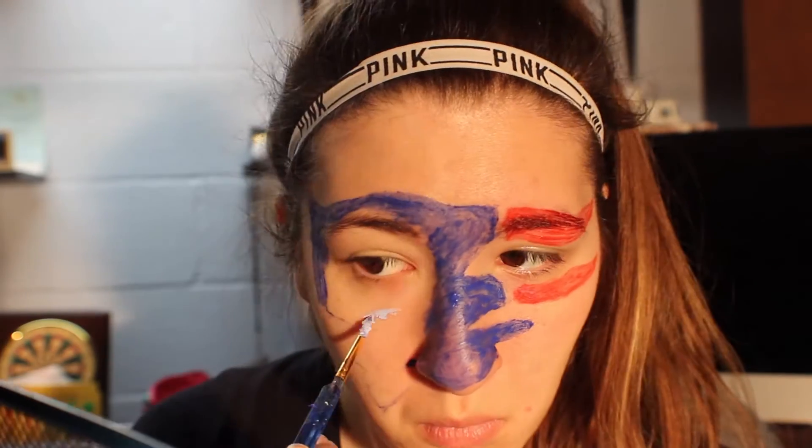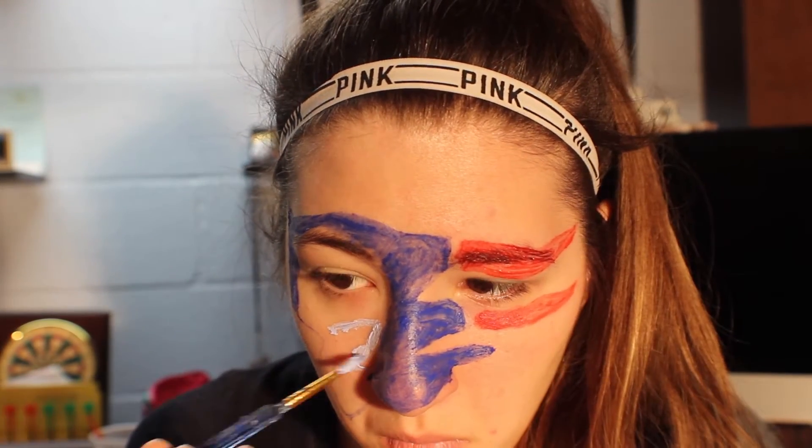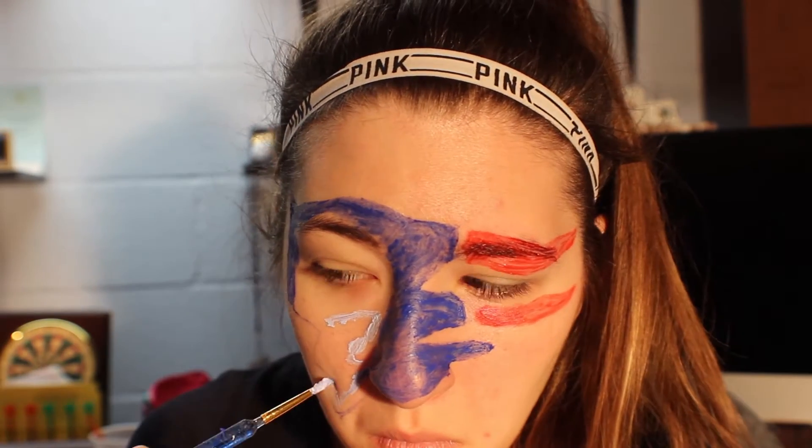Now I mix blue with white and fill that in with the gold color for the face. It's supposed to be gray, but I had to work with what I had.